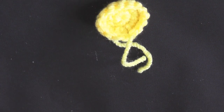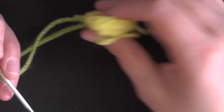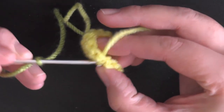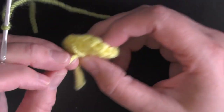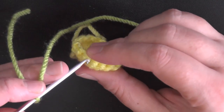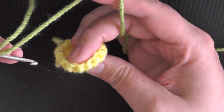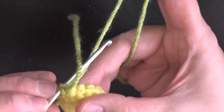Now get the other color yarn. You don't need to leave a long tail — just enough to hide later. Have the back of the project facing you. If you want the look where you can see a little bit of the inner color, go through the back loop only. If you don't want it to show, go under both loops.